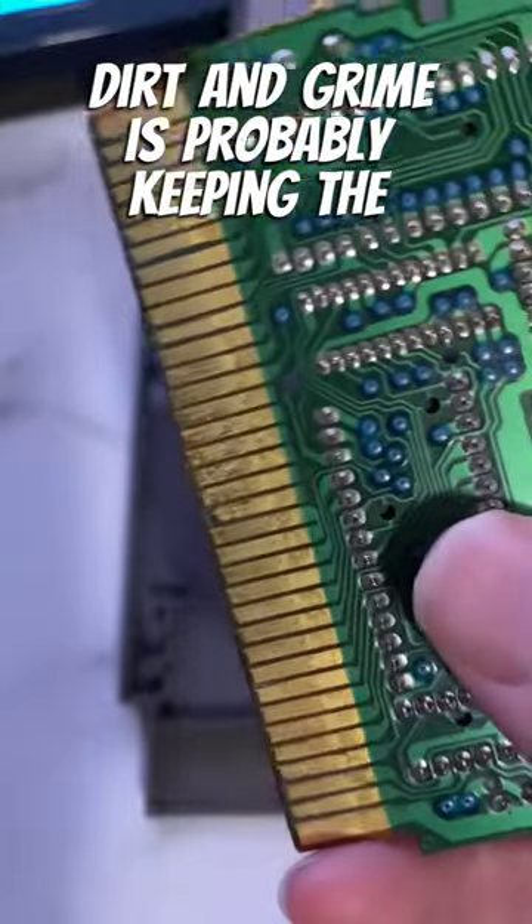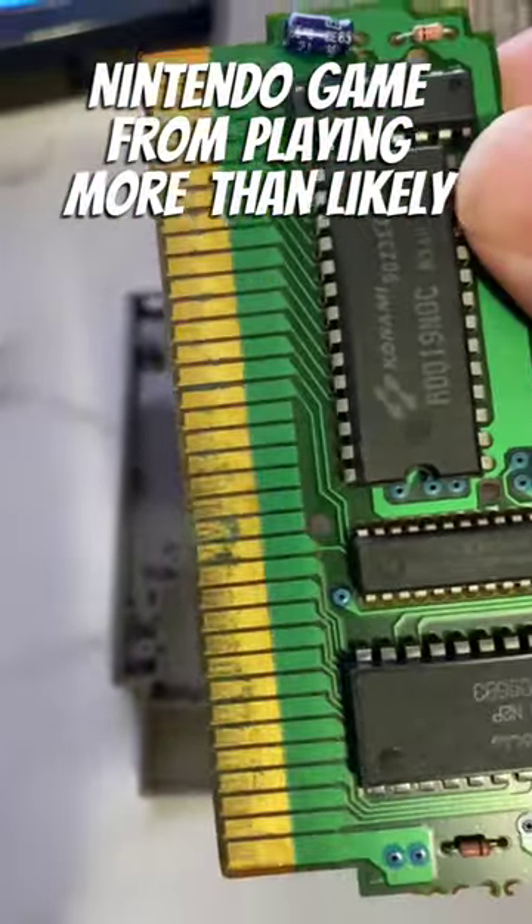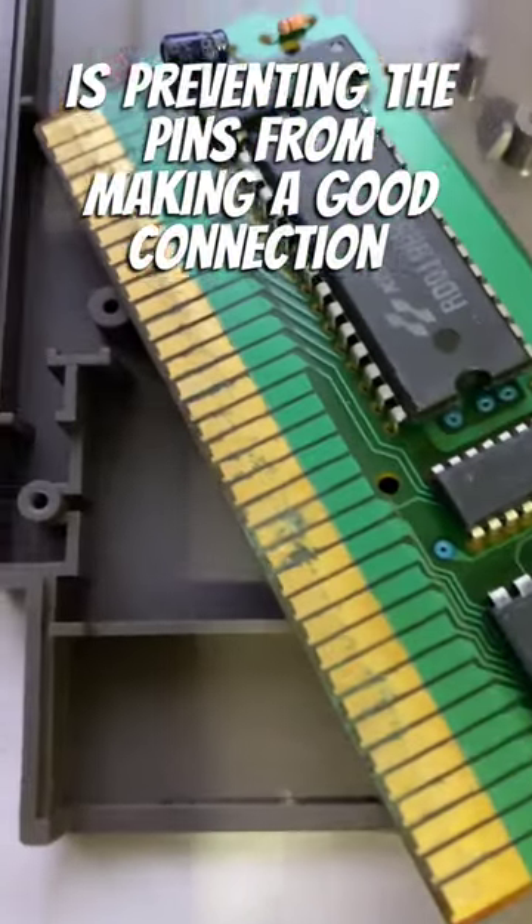As you can see, all this dirt and grime is probably keeping the Nintendo game from playing. More than likely, it's preventing the pins from making a good connection.